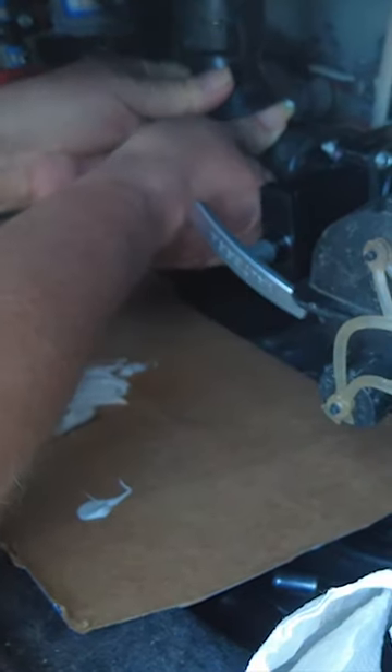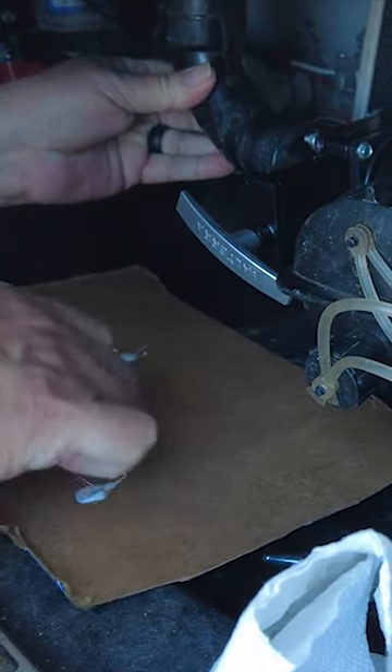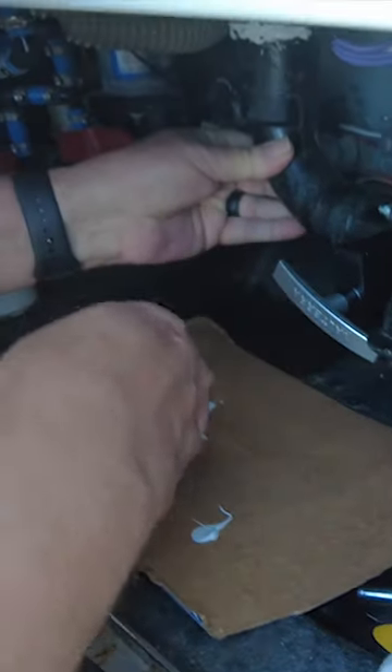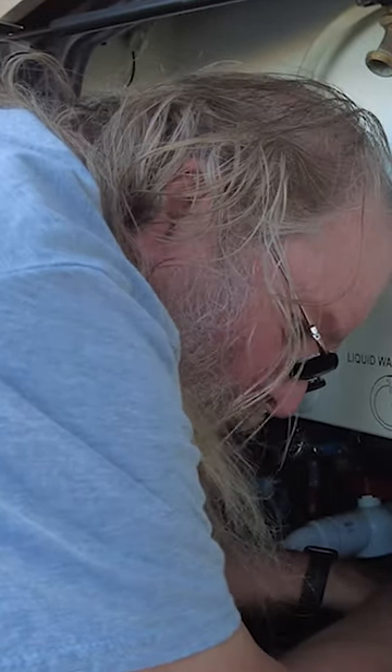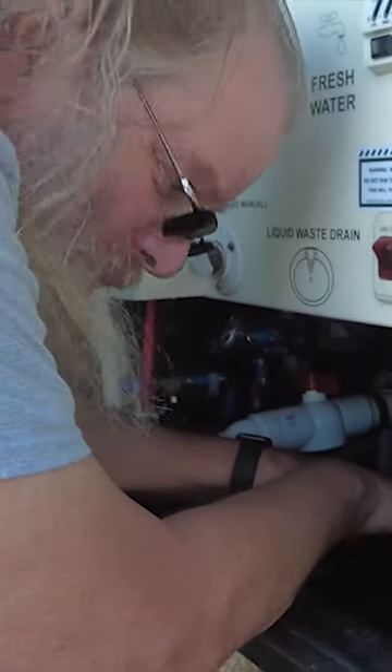And then push it up. I didn't see that. That's okay. So I'm just going to sit here the rest of the night and just hold this. About 3 o'clock, could you bring me out some coffee, baby? Sure.